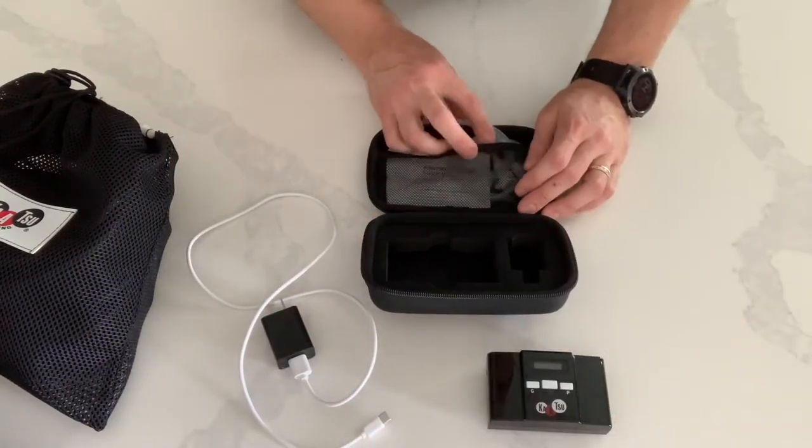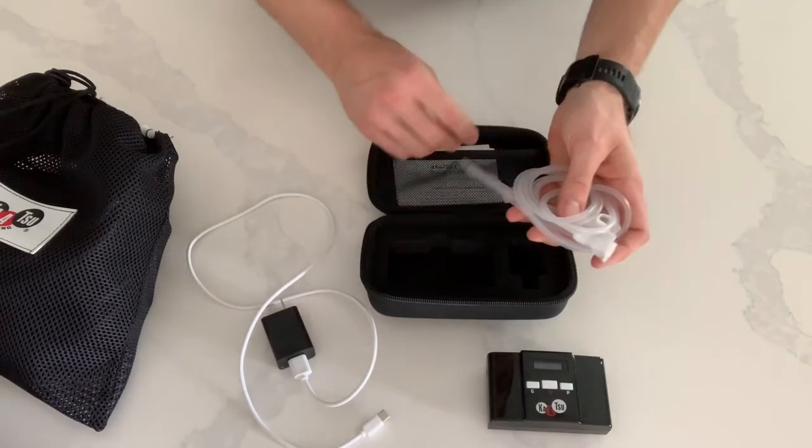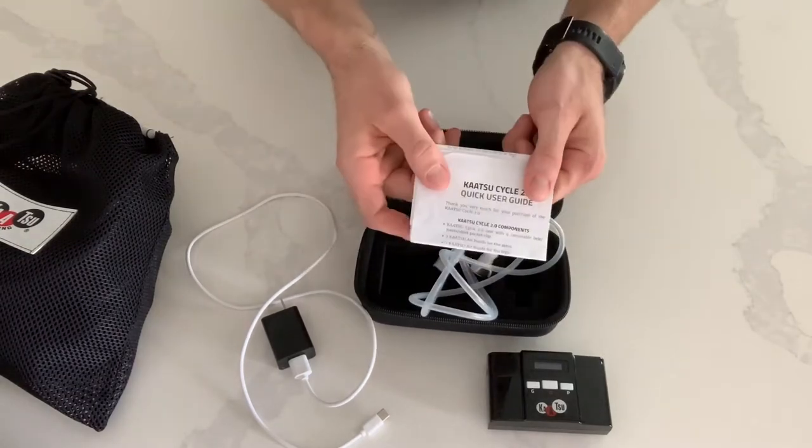You will also receive the hoses that connect to the bands and an instruction manual.